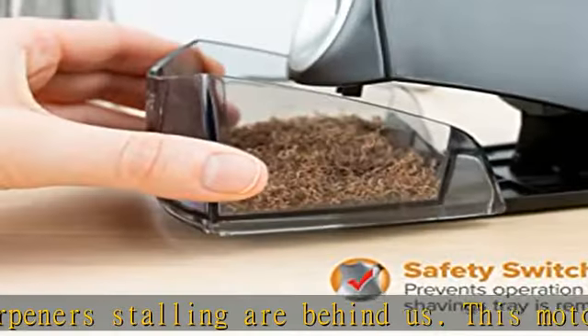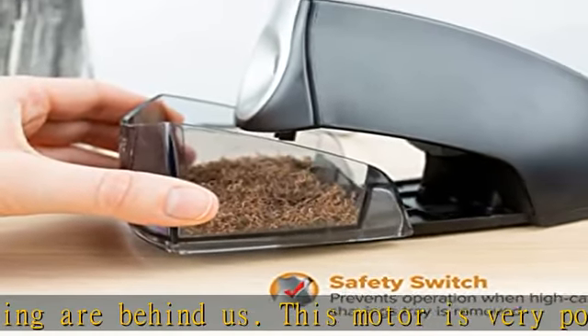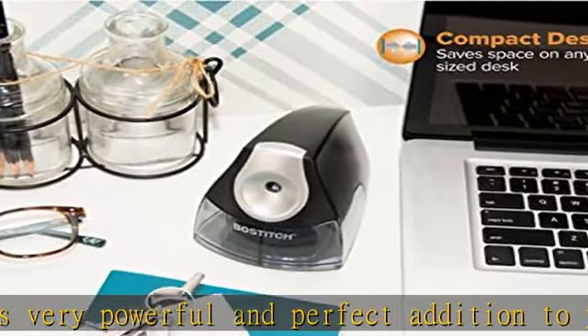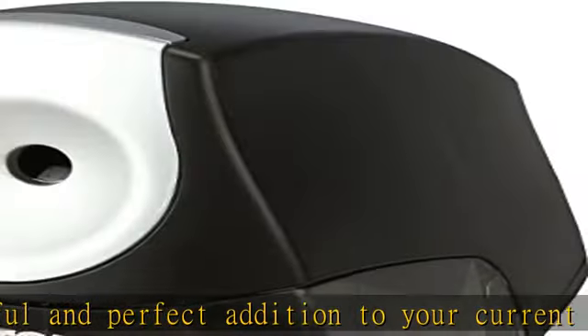Safety switch: when the tray is removed, no need to worry about the sharpener operating. Unless the tray is engaged, the pencil sharpener will not run.